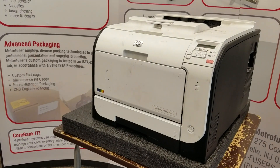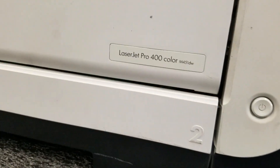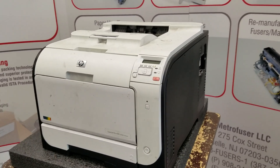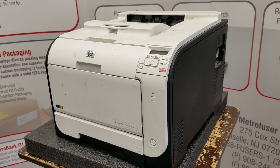The OEM fuser part number is RM18054. For the demo we'll be using the M451DW device, and we're going to be replacing the fuser.